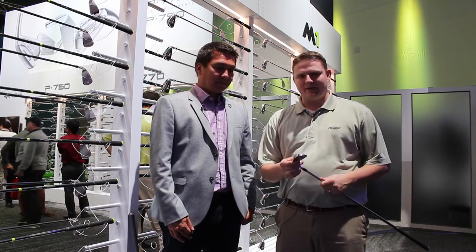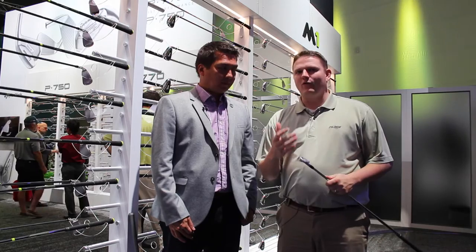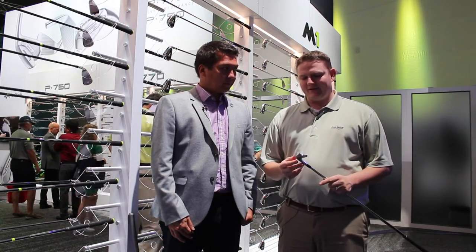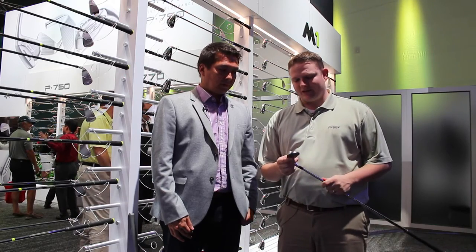Hi, this is Tyler from Second Swing Golf at the 2017 PGA Show. We're here at the TaylorMade booth with Tomo from TaylorMade Golf, taking a look at a new forged iron from TaylorMade this year, the P770. There's also a limited release P750 that Tomo is going to talk about too. But let's take a look at the P770.